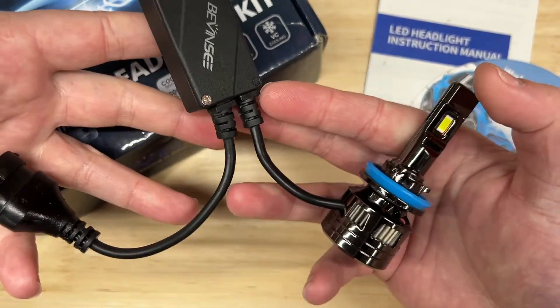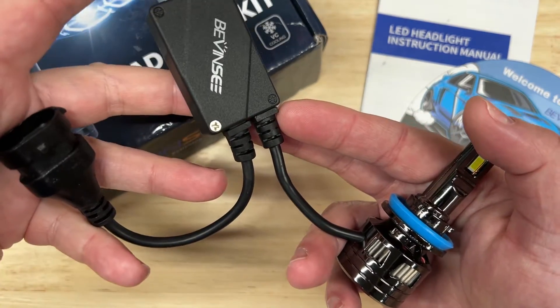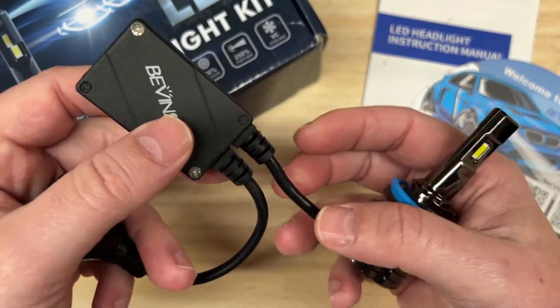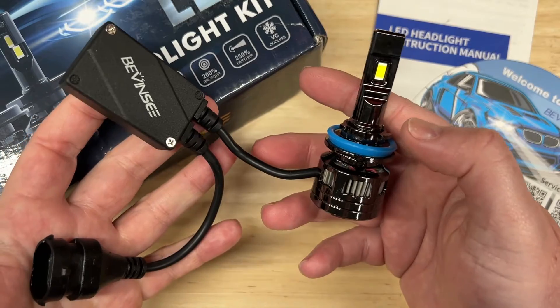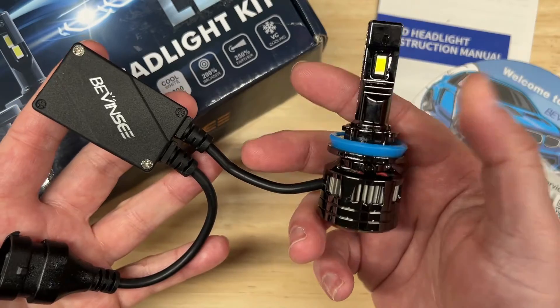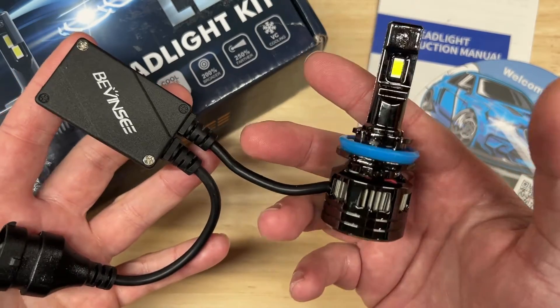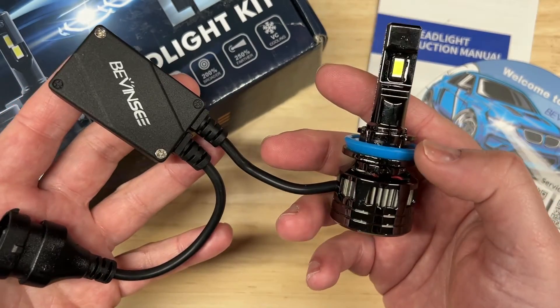I do wish the cord was slightly longer because that driver gets so hot — it should have better options for placement where it can get some cooler air. But overall, this is a very, very bright light for the money. I feel it's actually a bit brighter than most people would reasonably need. I'll leave that opinion up to you. But what do you guys think? Would you run this in your car? Do you think it's overkill? I'd like to hear your comments.